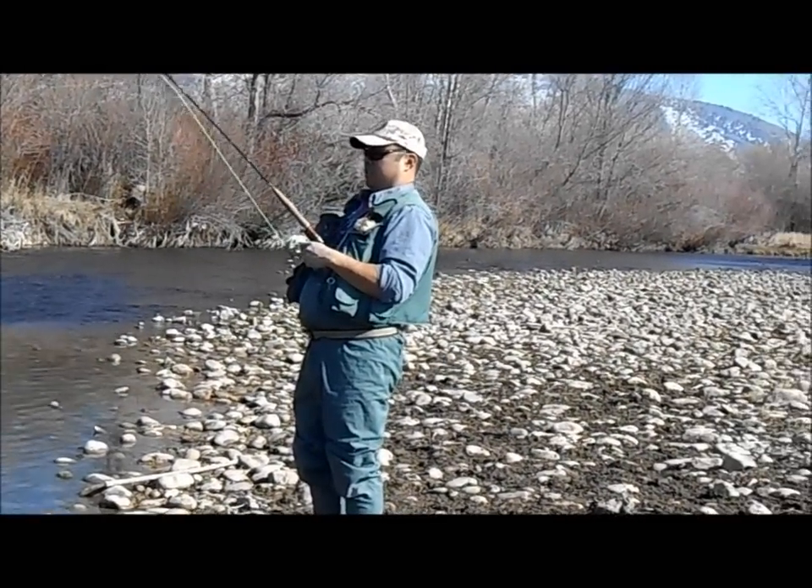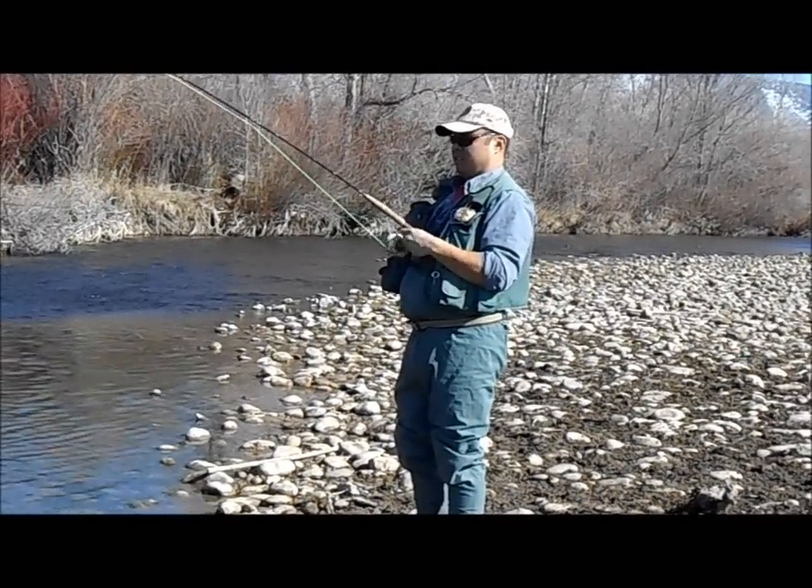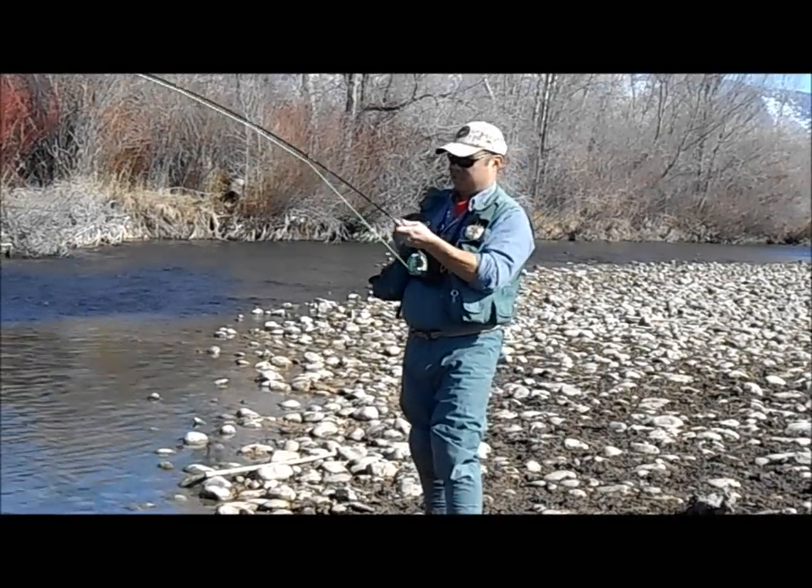As you can see here, I'm reeling, and I can palm the reel as well if that fish decides to take a big run.